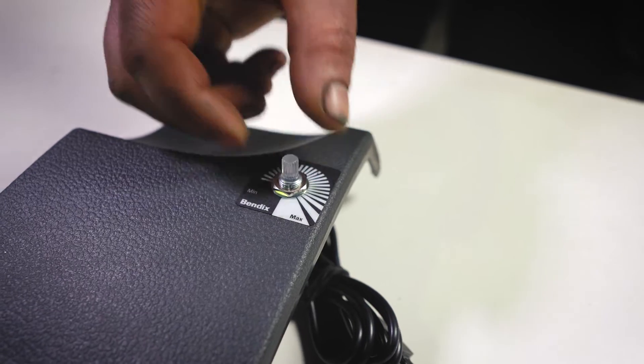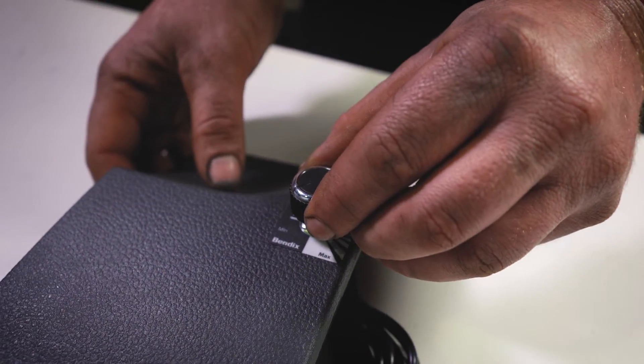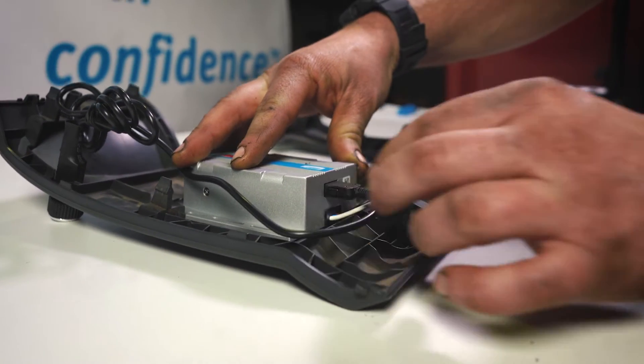Turn the shaft fully counter-clockwise and affix the knob on the shaft with firm, even pressure, making sure that the indicator is facing the minimum position. Plug the remote control lead into the brake controller and from there, we can look at wiring it all up.